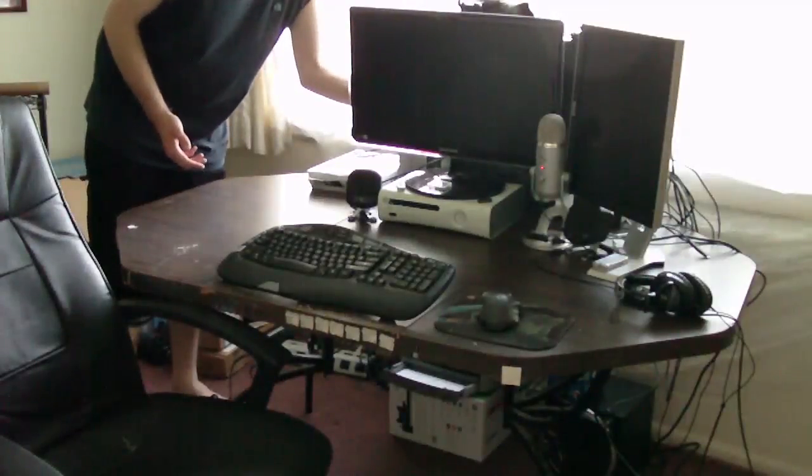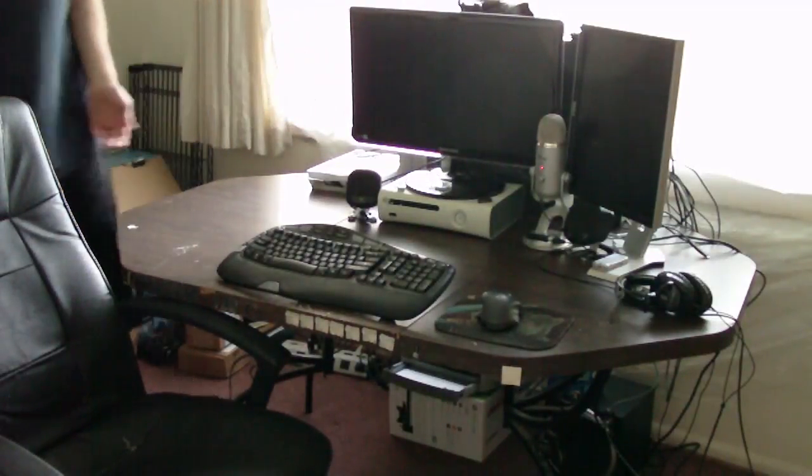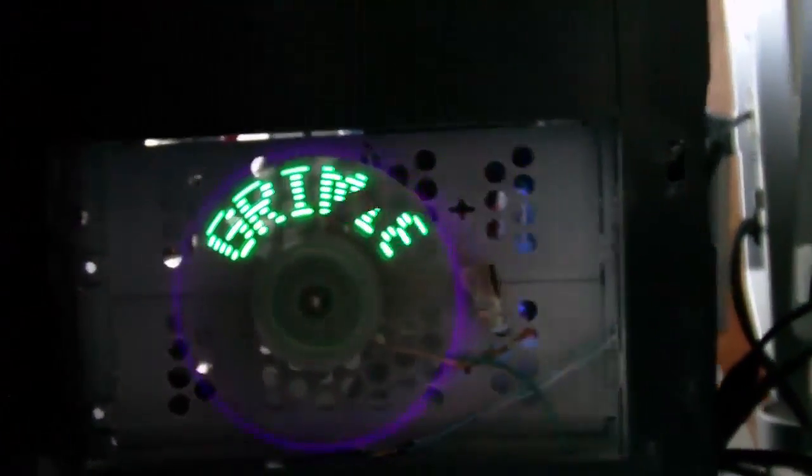Let's go ahead and turn it on. I just got to fix the screen. Enable the big one.